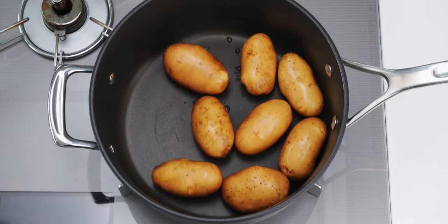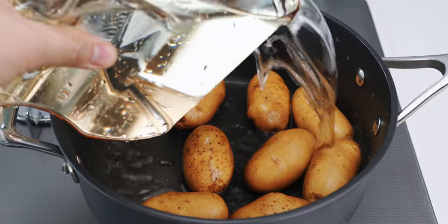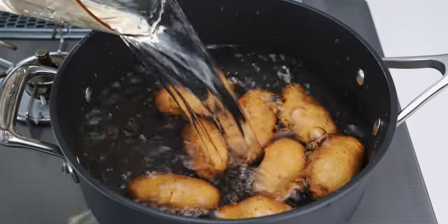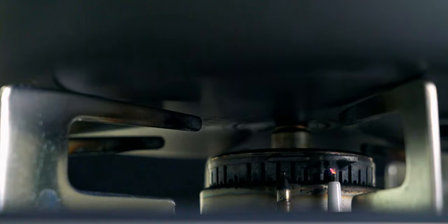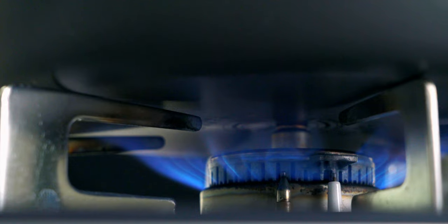Once the potatoes are nice and clean, add them to a pot and cover them with at least an inch of water. Now I'm going to cover this with a lid and turn the stove on to high heat, and bring this to a boil.